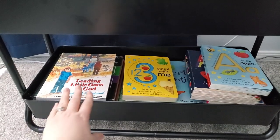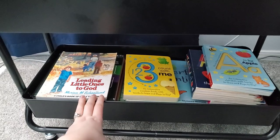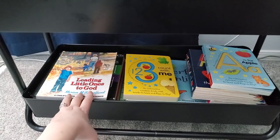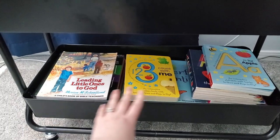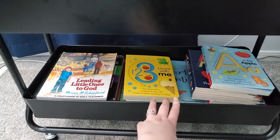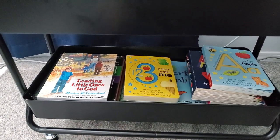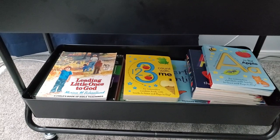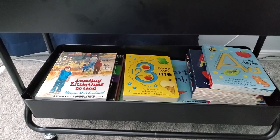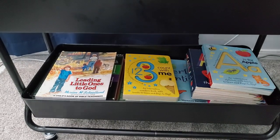The bottom shelf is really simple. On one side I have my morning basket for devotion time with my children — I'll link what we do for morning time in the description below. On the other side I have number books, alphabet books, and any books I use occasionally alongside our materials, like ABC books that go with my three-year-old's alphabet program. So any additional curricular resources live down here.